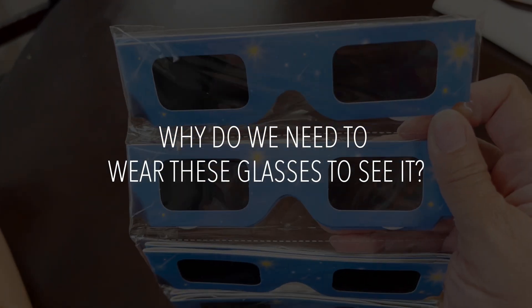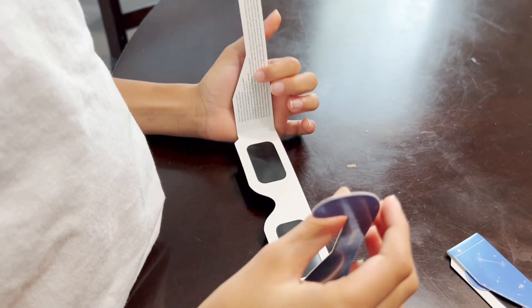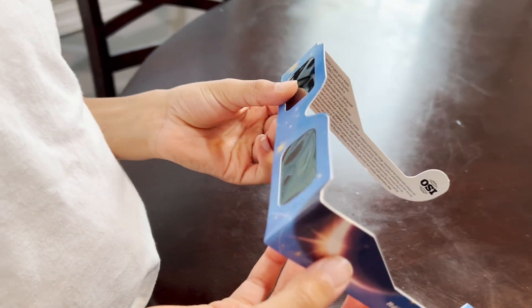Why do we need to wear these glasses to see it? Looking directly at the sun can cause damage to the eyes and can cause blindness. We need to wear special eclipse glasses that will block out the sun's rays. Regular sunglasses will not work.